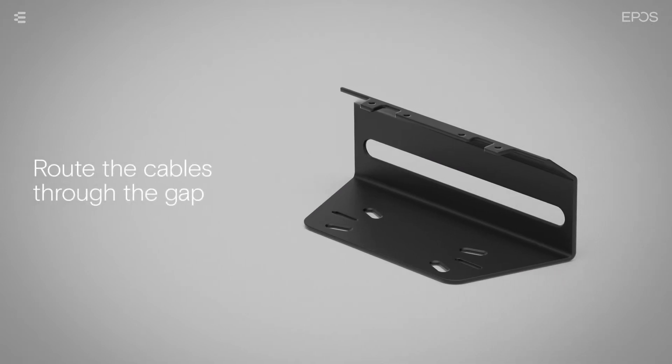When hanging the device onto the wall, be sure to route the cables through the gap on the wall mount to secure them.